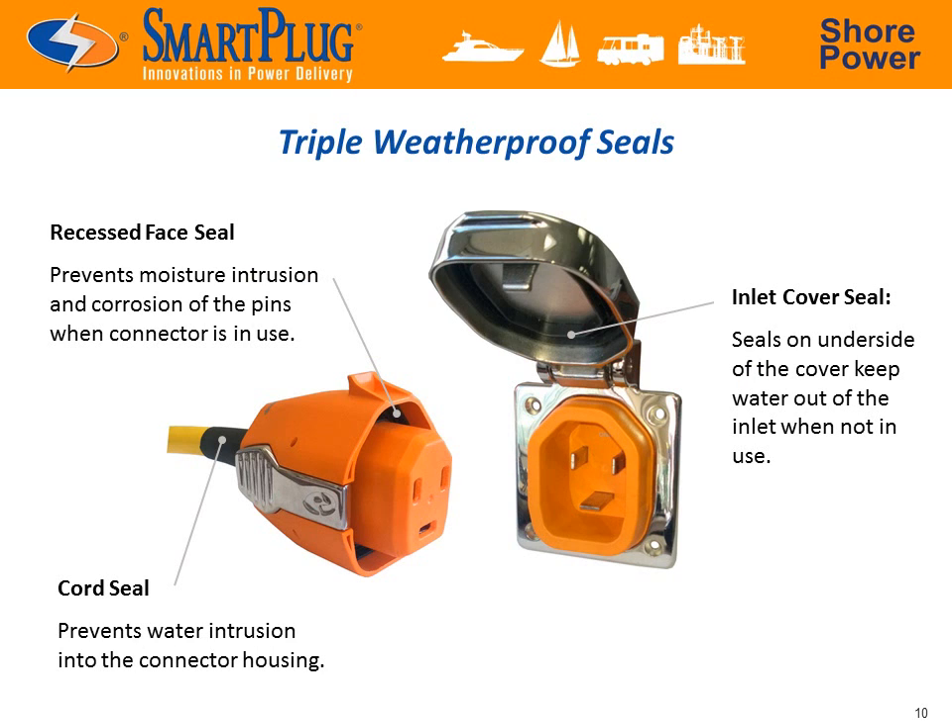We wanted to make sure the Smart Plug was completely weatherproof, so we designed it with three integral seals: a cord seal which can be bent up to 180 degrees with no water leakage, a recessed face seal which ensures that no moisture reaches the electrical contacts, and an inlet cover seal to keep out the elements when not in use.